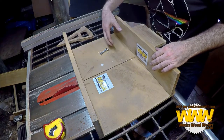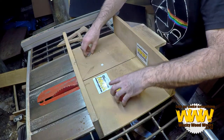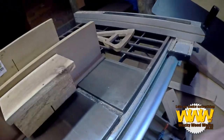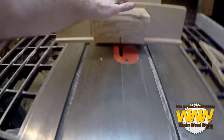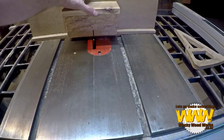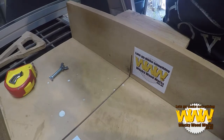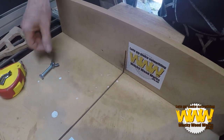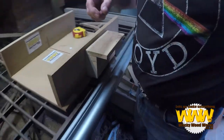I want to put a stop block on my cross-cut sled and I want to make it adjustable. One of my problems is when I made it I put this block on the back as a safety block, just so the blade can cut through and not cut my hand if I accidentally put my hand down. My idea is to put a slot along here and the bolt will just slide across.